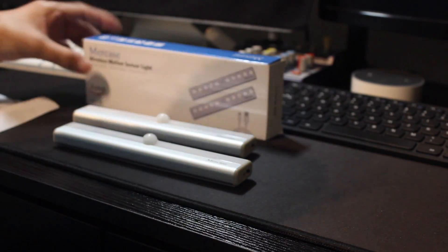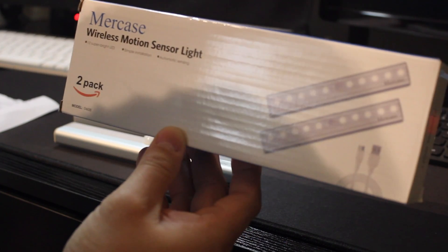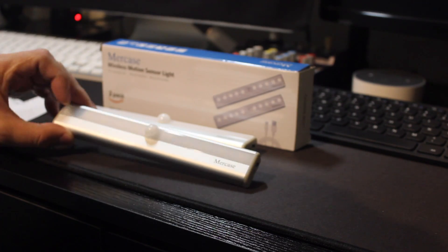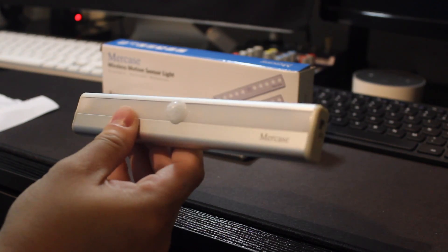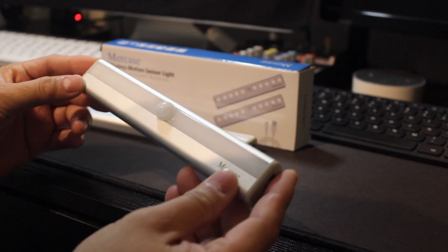Alright guys, I bought this Mercase wireless motion sensor from Amazon. This is good for putting it under the desk or bedroom cabinets. It's a motion sensor LED light bar.